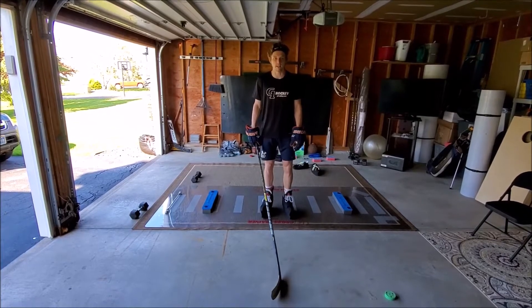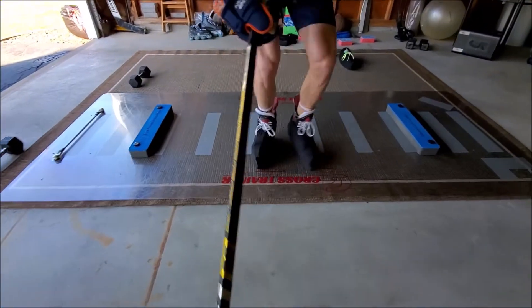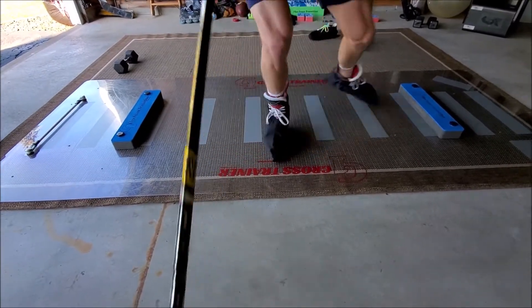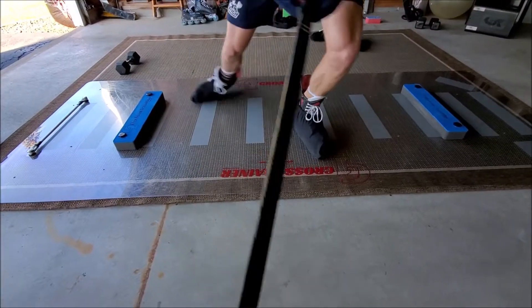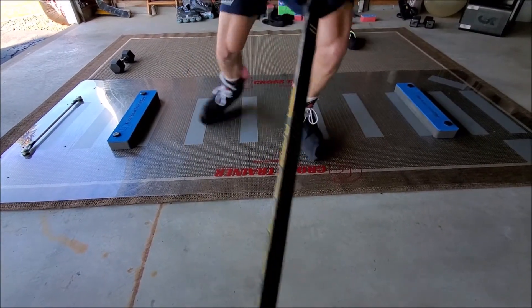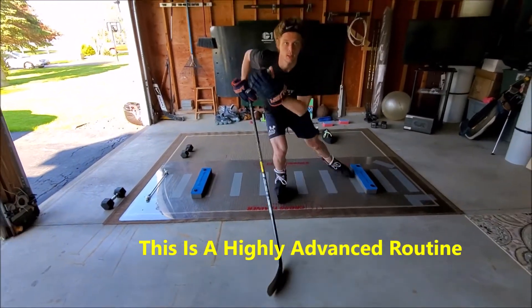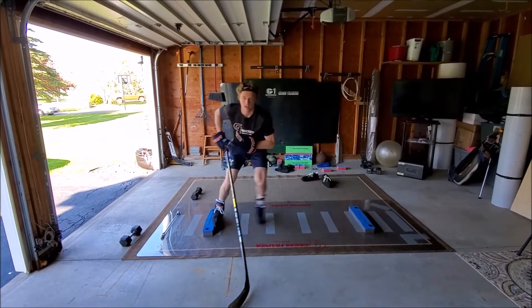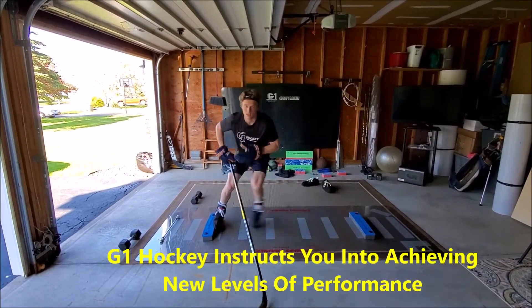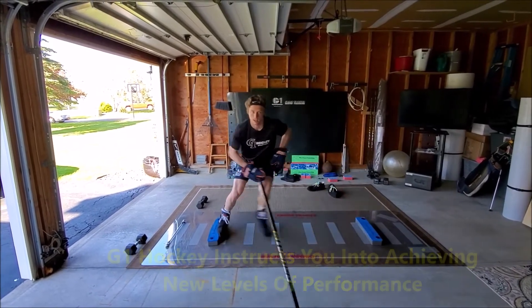Check out what I'm doing on my G1 Hockey Slideboard. You know what those are, my friends. See those laterals? Unreal.